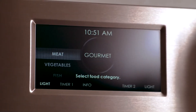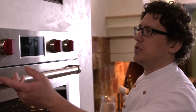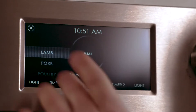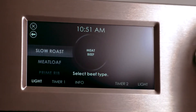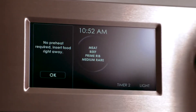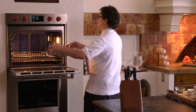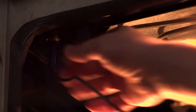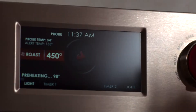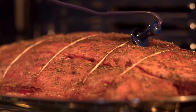We have the prime rib setting in the gourmet mode in this oven and it makes it very easy to do. I'm going to set my controls — I turn to gourmet, select meat, go to beef, prime rib. If you want it rare, medium rare, or medium, you have all those settings available to you. No preheat is required. I'm going to put the food in right away and use the probe — I put it in the thickest part of the meat and it's going to alert me at 135 degrees.